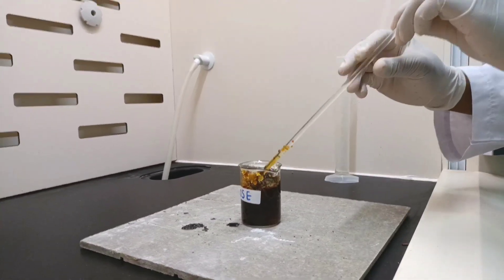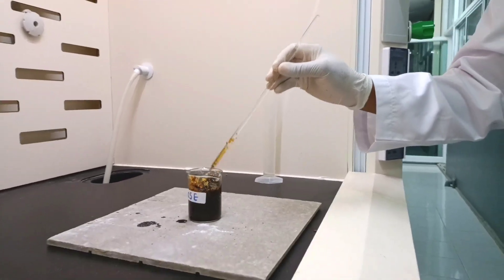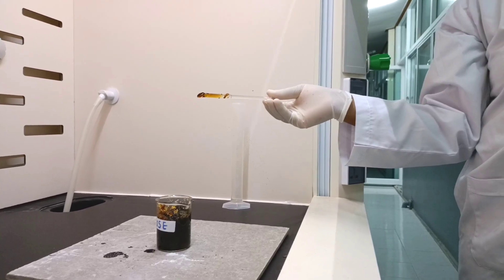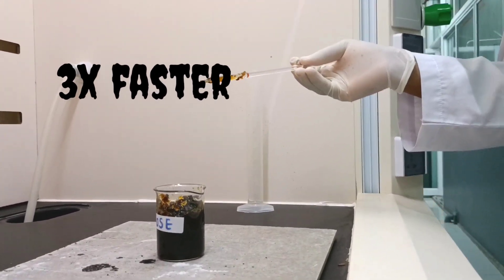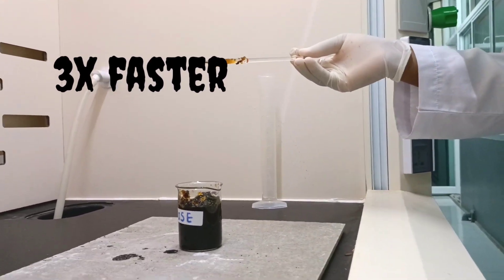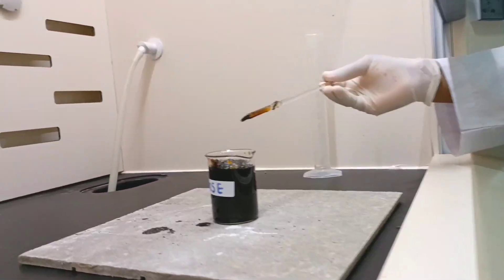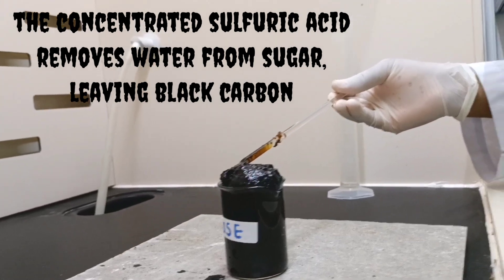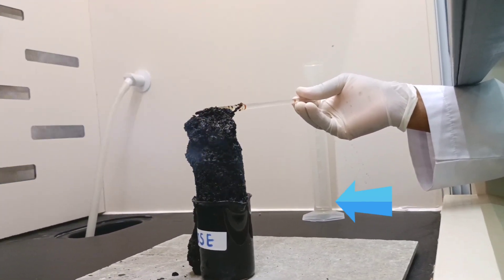Now we have our sucrose all stirred and we watch what happens. Can you see? It has turned completely black — my carbon snake! Wow, look at that!